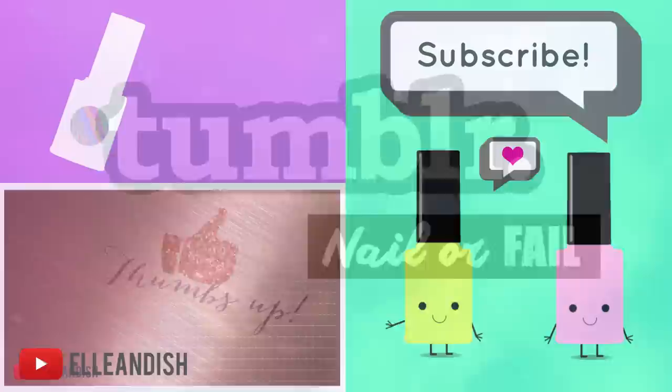Let me know in the comments below and tell me other Tumblr and Pinterest nail ideas that you'd love for me to try next.